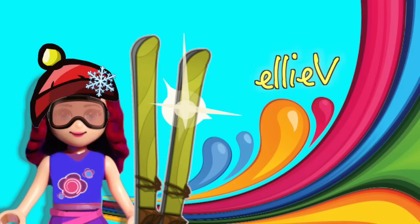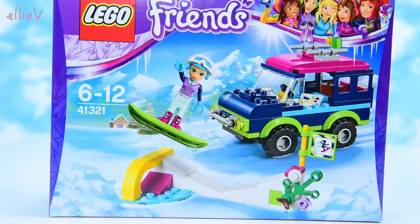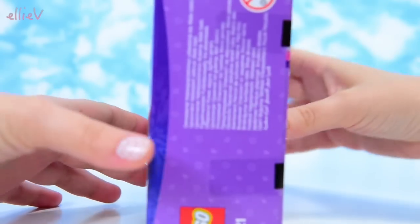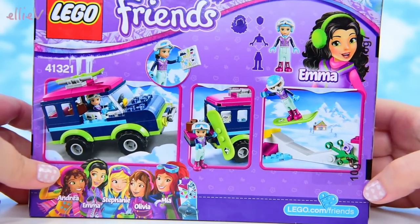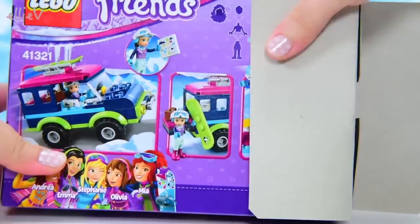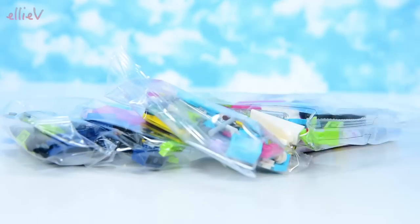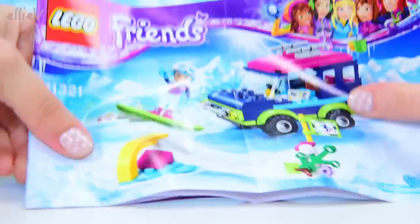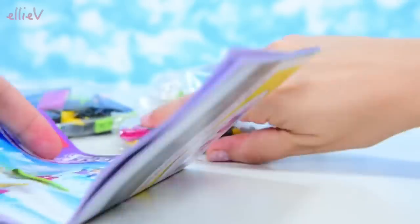Hello, welcome to LEV Toys. Today we're going to build one of the Lego Friends snow sets. This is Emma's Snow Resort Off-Roader. She gets this cool SUV type vehicle, her snowboard, and obviously she's going to be using it to travel to the chalet out in the snow. We'll build it and then we'll travel and we might play with it a bit while we go, because that's how I tend to roll.